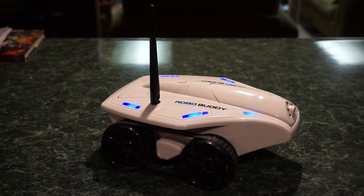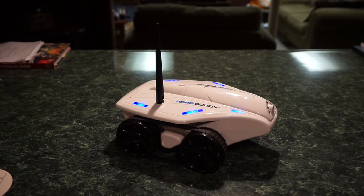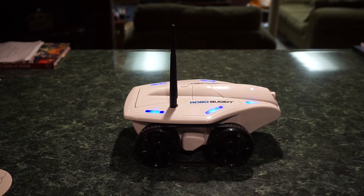Once connected through Wi-Fi, you're able to control the RoboBuddy from anywhere in the world that you have a Wi-Fi connection. The camera is turned on, and it does have night vision with actual infrared — I was driving it through pitch black upstairs in the living room, which was really cool. Let me turn the unit sideways so you can see what the RoboBuddy is seeing right now.